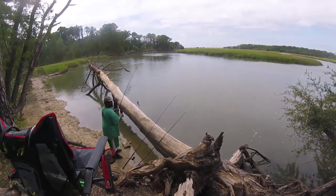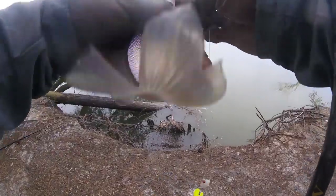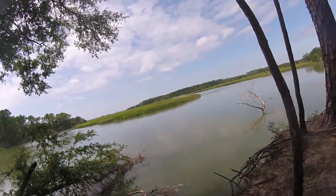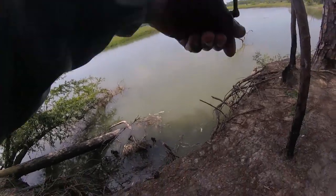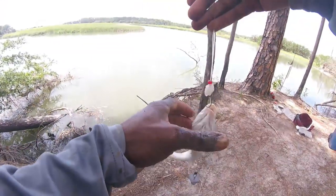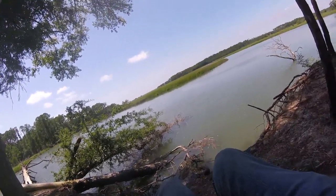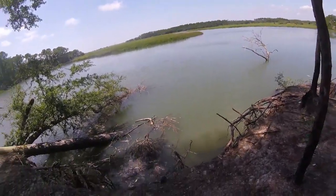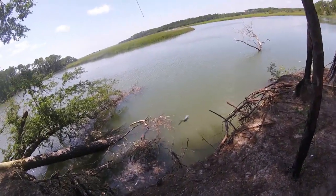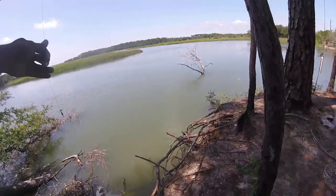Got a croaker right here — small. This is putting up a good fight. Yeah, this is a jack. Oh, this is a jack — my single one. Nasty jack. Yeah, good crab bait.